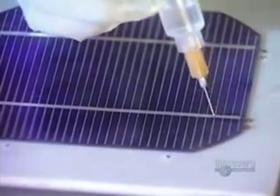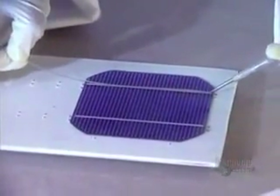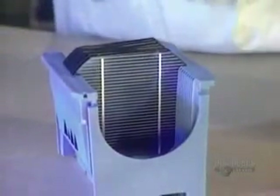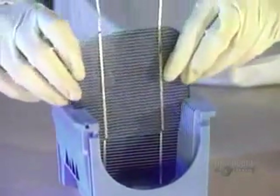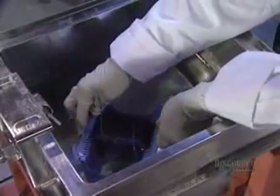To make a solar panel, several modules have to be connected together. Then they apply a soldering flux on each module. The soldering wire is heated with an iron. The modules are placed on a special support. Once the soldering is done,